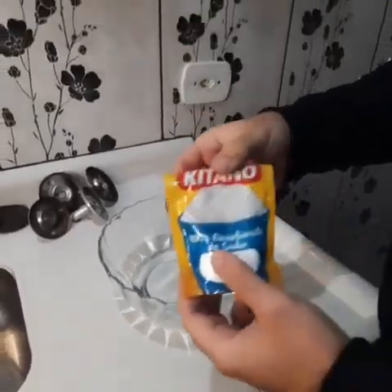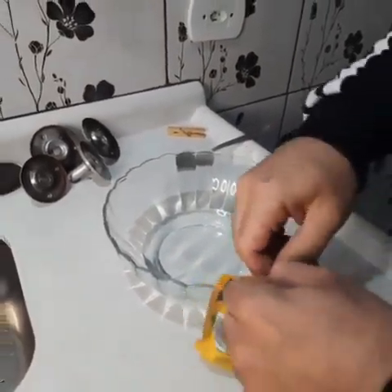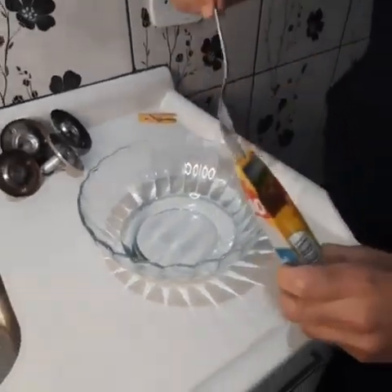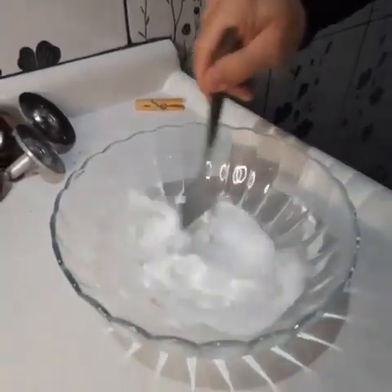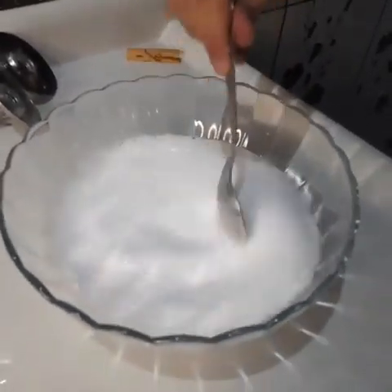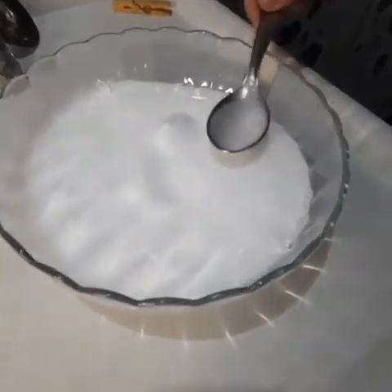Now let's add baking soda. Pretty easy to find — you probably have it at home. Add 1 tablespoon of baking soda. Now give a little mix. Look at the reaction here — that's what we want. It will help to remove stains and grease. Look at this foam, it's a chemical reaction. Pretty cool.